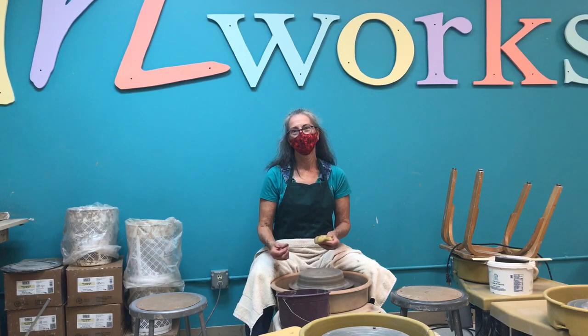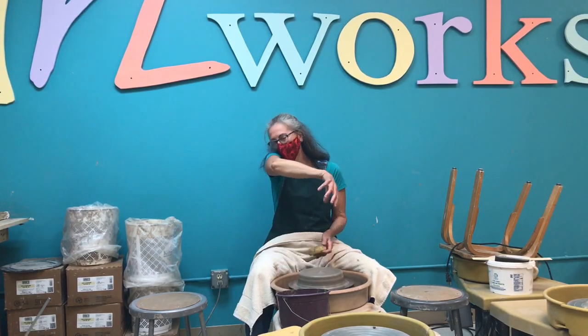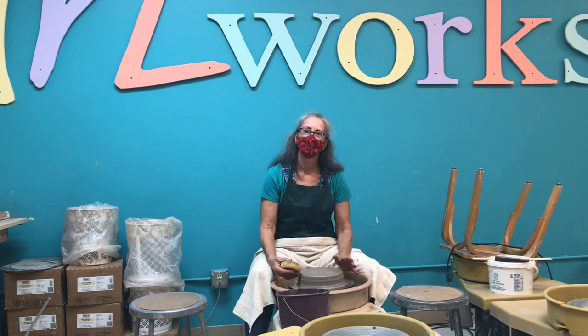You already know who I am. This is Margo Berkey. She's an artist, instructor, and volunteer at Artworks, and she is down in the pottery studio for artist demonstrations during gala week.